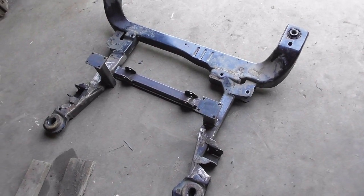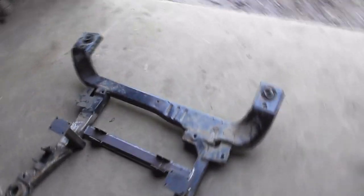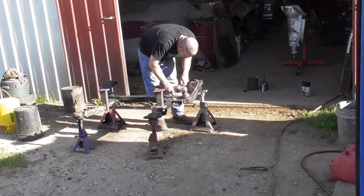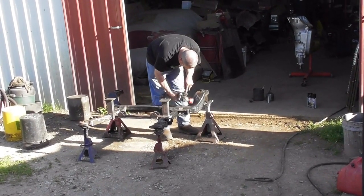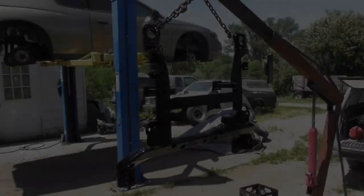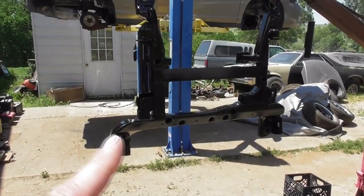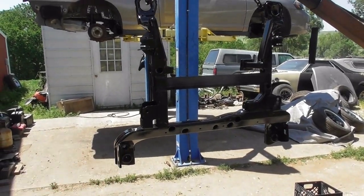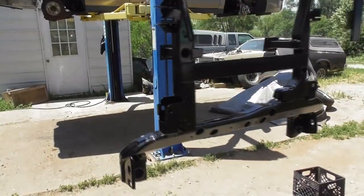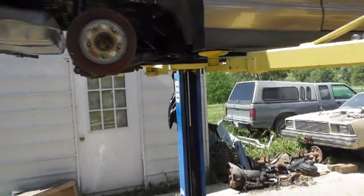And you should be able to mine everything back in the car for the final time, as far as the engine and the transmission. Still got brakes to do. Getting further on this Monte Carlo project. The subframe is painted black.